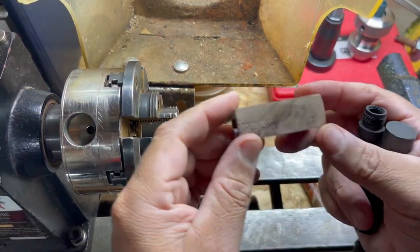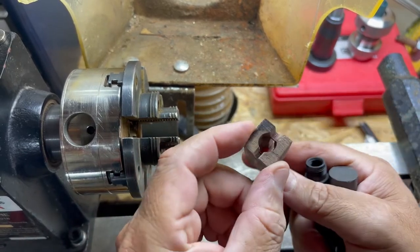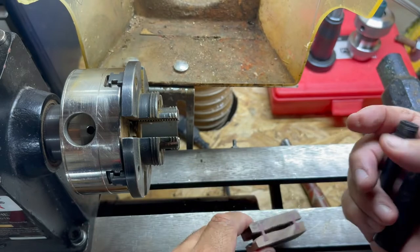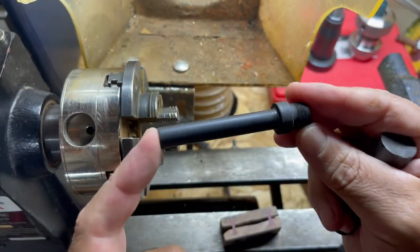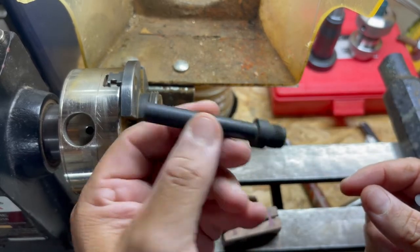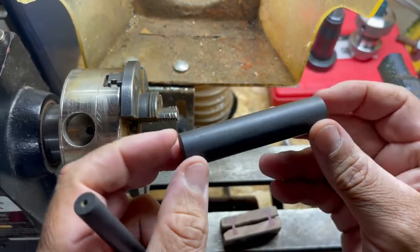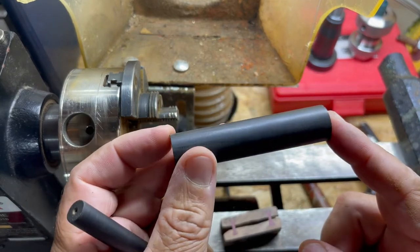For the body of the Nakashima pen, I have the blank already made and drilled out, and then I need to make one of these. This is just black Japanese ebonite, and we're going to be using the gray and black swirl ebonite.